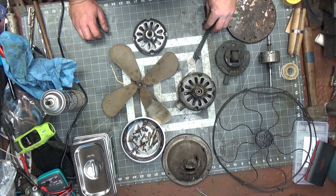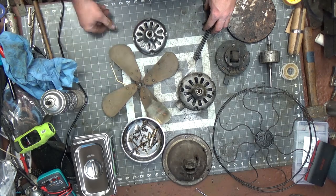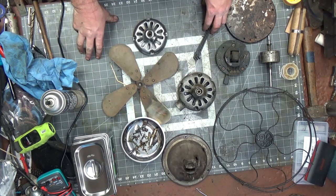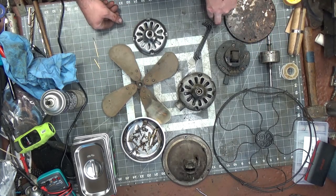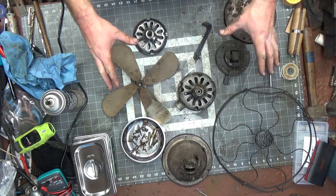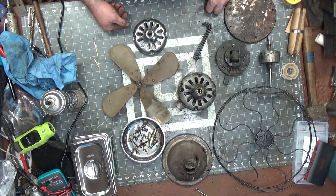I'm going to do the painting off camera since it's not very interesting, and I'll bring it back in episode two where I'll assemble and run this fan. Thank you for watching and subscribing — there are a lot of fan guys and girls out there. If you have any questions, comments, concerns, or tips, feel free to leave them in the comments. This is my first desk fan restoration, so I appreciate your input. Thanks, have a good night.